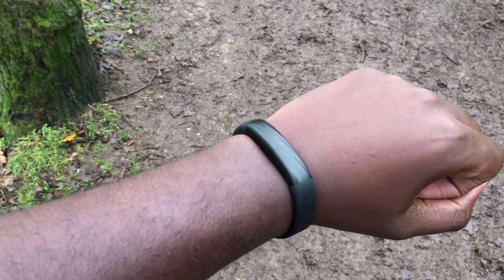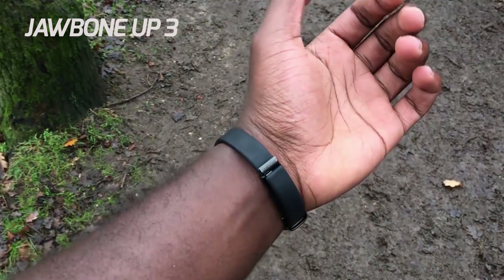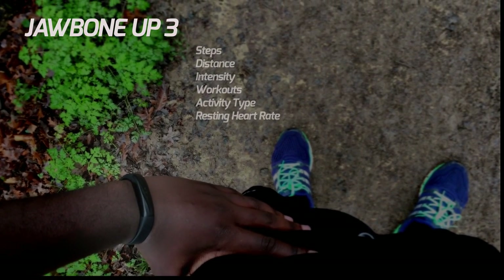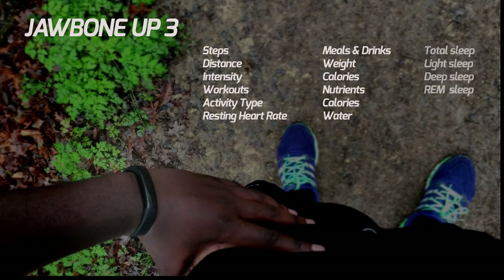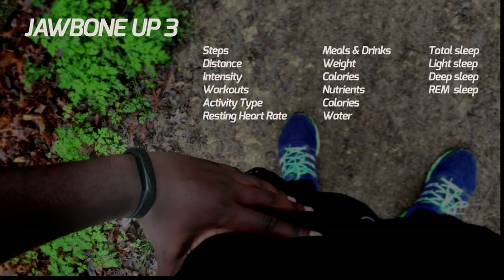Hello and welcome to my review of the Jawbone Up 3. This is by far my favorite fitness wearable and probably one of the most compelling devices on the market. When paired to the companion app, the device can track up to 16 different metrics, but most notably tracks activity, sleep, and food. Let's get stuck in.